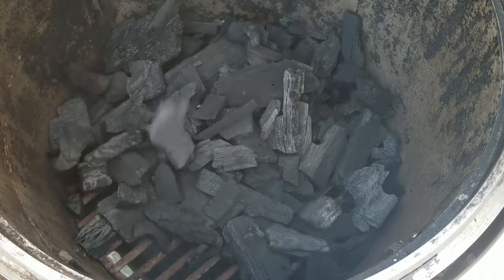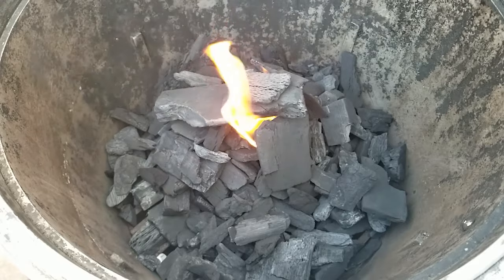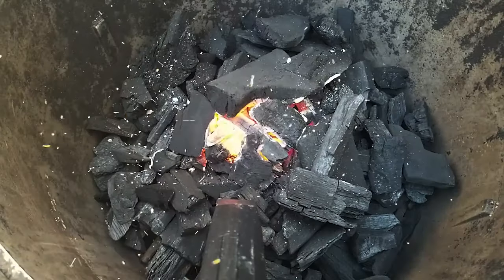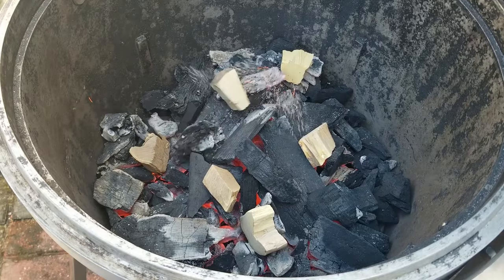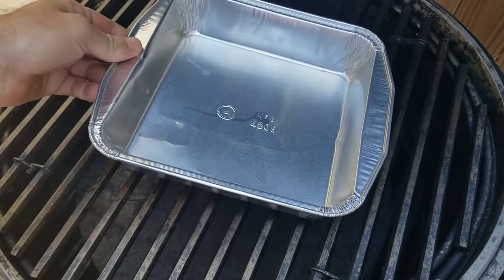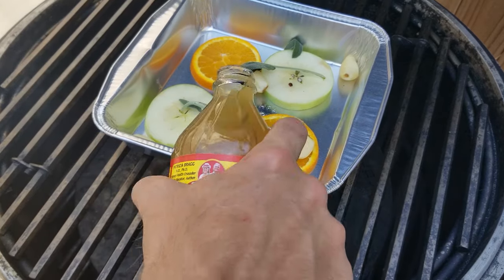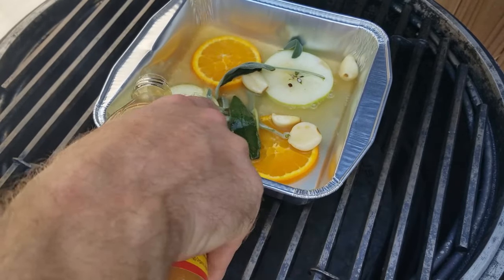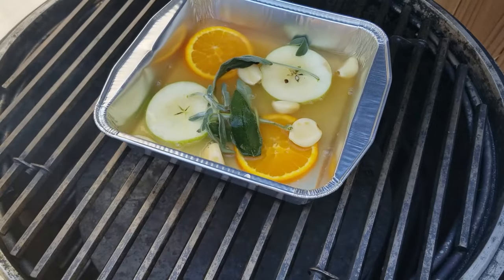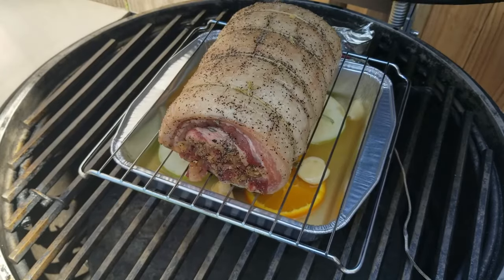Let's get the coals going! I'm preheating to 250 degrees, so I don't need a crazy amount of charcoal — just enough for about a 4-hour smoke. Once the coals are starting to ash over, toss in some wood chunks. I'm rolling with indirect cooking today, so I'll include my heat deflector. The grill has stabilized at 250. I like using a deep pan to hold my aromatics — I'll throw in some of the extra apple, garlic, sage, and a few cups of apple cider vinegar. Found an orange laying around, so I'll include that too. Place the pork on a roasting rack over the liquid pan, close the lid, and let it cruise.